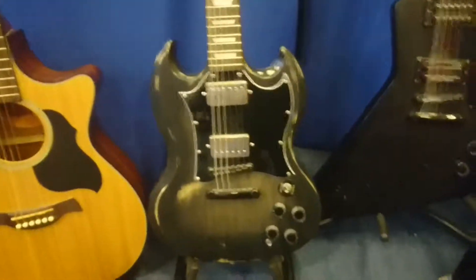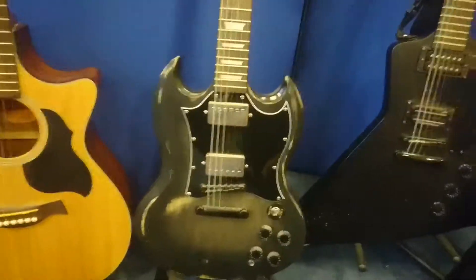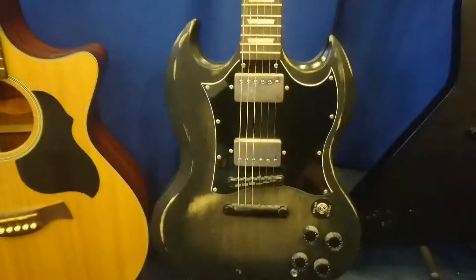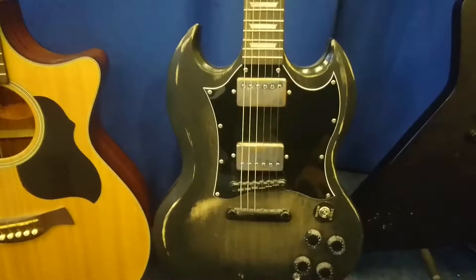Next I've got a Telecaster — Squire again, maple fretboard, Tobacco Sunburst finish. Single coil at the bridge and a single coil at the neck. Customised it a little bit — blacked out the tuners and knobs, black plate, but kept the silver-looking bit there so it matches. Plays well; I believe that's standard tuning, same as the other Squire.